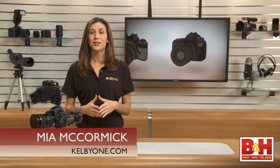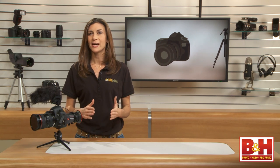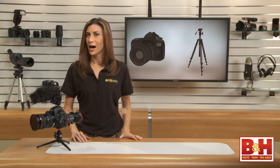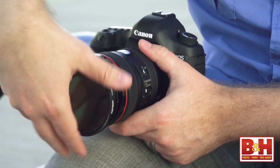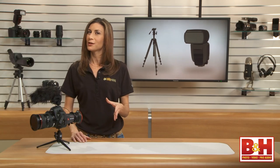Hey guys, Mia here. Shooting an outdoor event with a DSLR will give you the freedom to get nice, shallow depth of field shots and give your footage a cinematic feel. However, DSLRs are not equipped with the video extras you'll find on most cameras designed for video. There are certain accessories that you can add to enhance your image, audio and stability. We'll touch on those, plus go over a few items that can make shooting in bright light and on long days much easier.